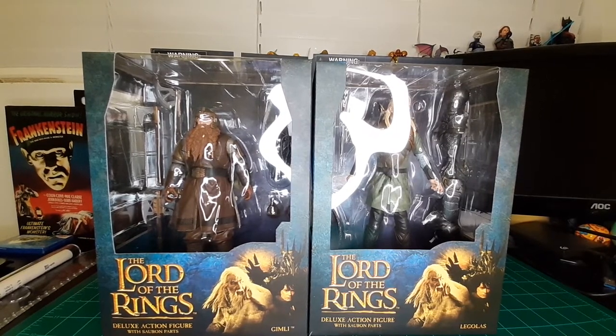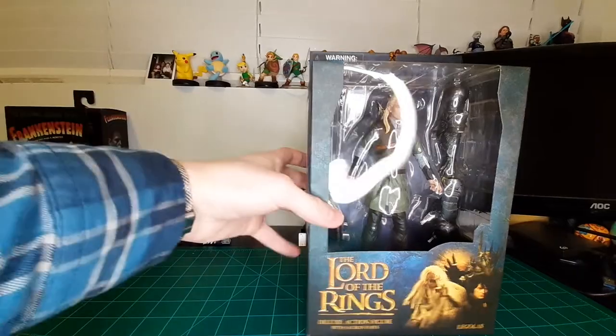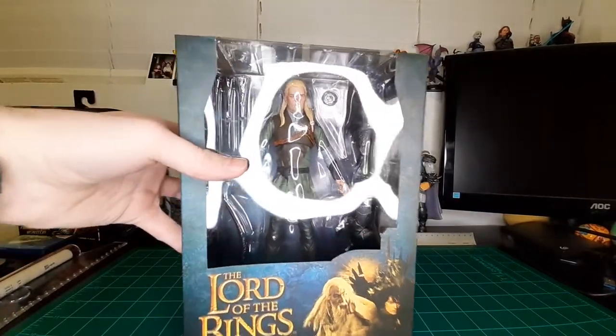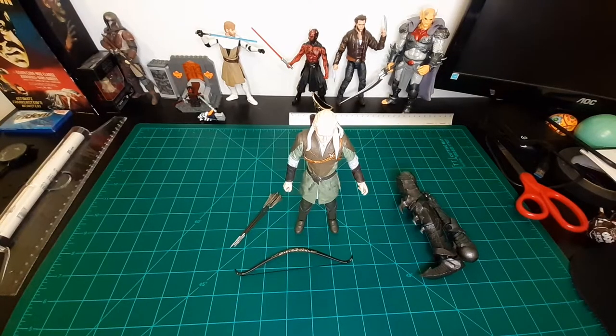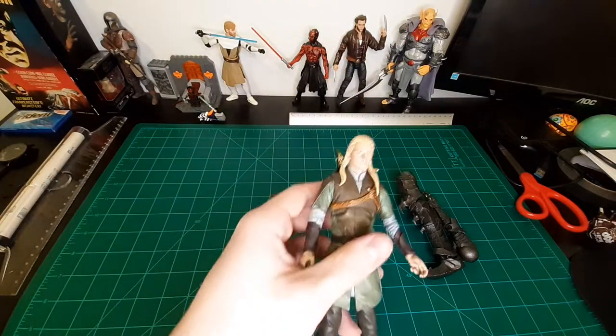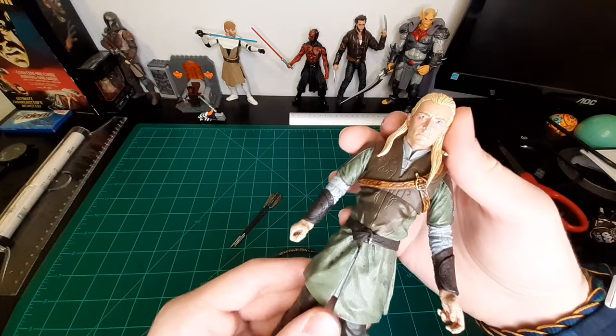I hesitated in getting this wave just because of the negative reviews I heard for Legolas, so I'm going to go ahead and start with him. Let's get this out of the box. Right off the bat, I'm not loving this figure.